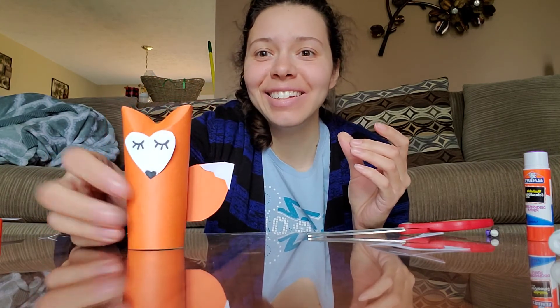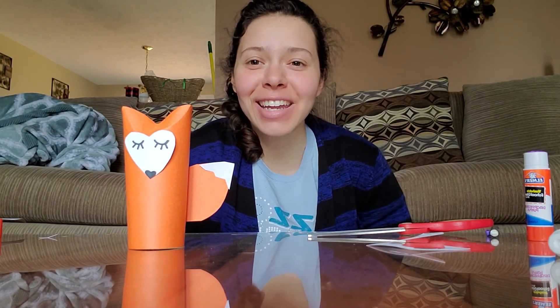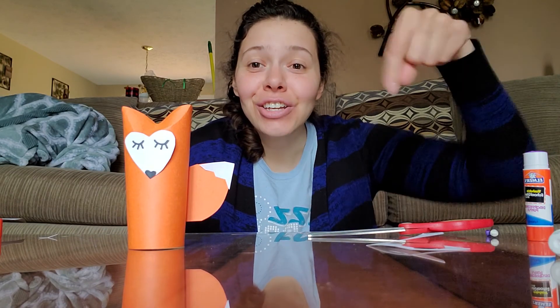And there is my toilet paper roll fox! Thanks for joining me, friends. Share your fox in the comments of the Facebook page — I can't wait to see them. I'll see you next time. Bye-bye!